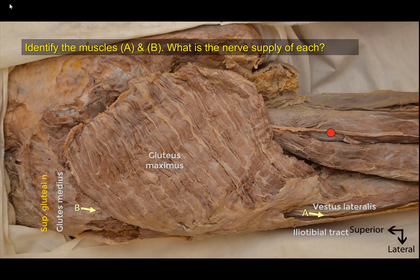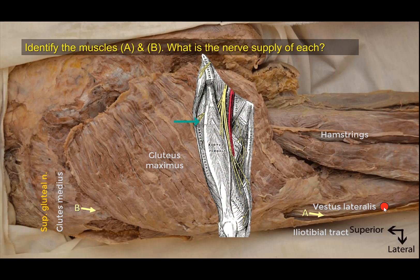These muscles here are the hamstring muscles — the semitendinosus and the biceps. Vastus lateralis, as part of the quadriceps femoris and a member of the anterior compartment of the thigh, is supplied by the femoral nerve.